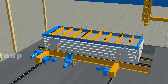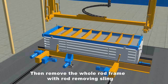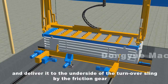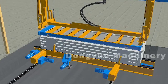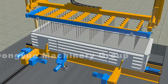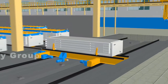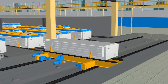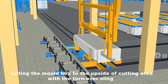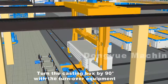Remove the whole rod frame with the rod removing sling and deliver it to the underside of the turnover sling by the friction gear. Then lift the mold box to the underside of the cutting area with the turnover sling.